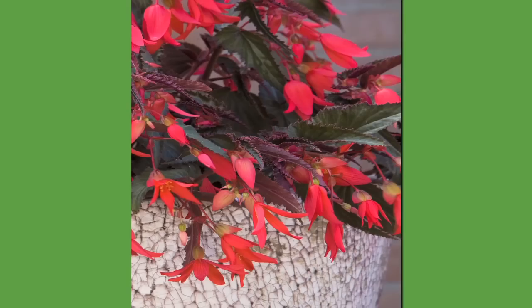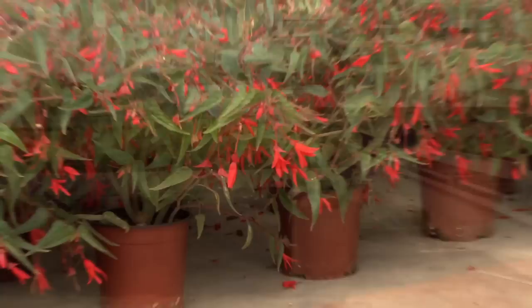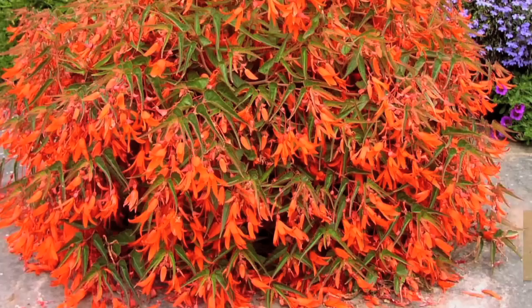I'm sitting next to this wonderful container, and one of the elements of the container is a bonfire begonia. Recently I got a chance to go to a grower — a place where they're actually taking the tiny little begonias, letting them get big enough until they end up in your favorite nursery or store so you can buy them and put them in your own home.